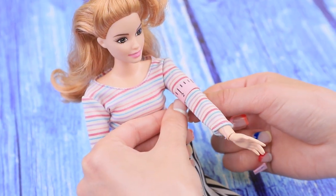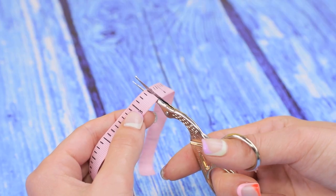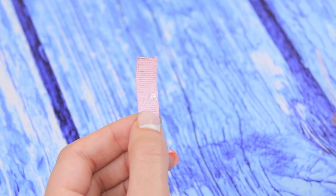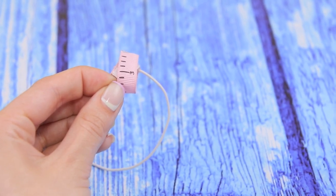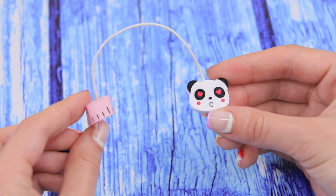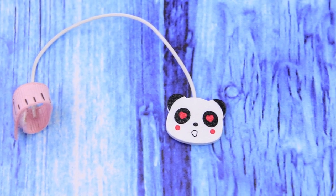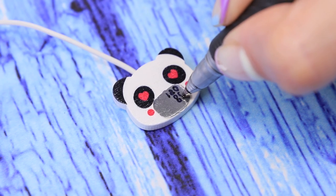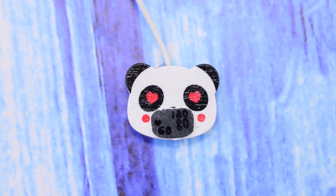We should make a blood pressure meter! Cut a ribbon and put on a little piece of Velcro. Use hot glue to attach white wire to the cuff and add a decorative panda face to the body of the meter. Glue a mirror board as a display and write down the data. Pulse is normal, too!